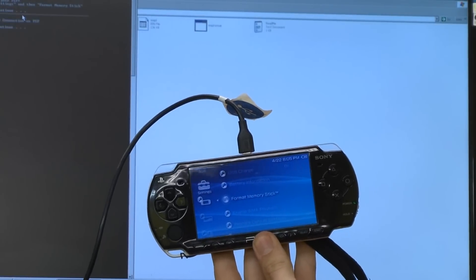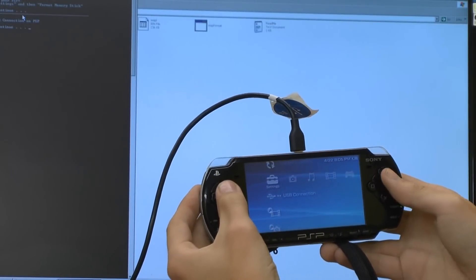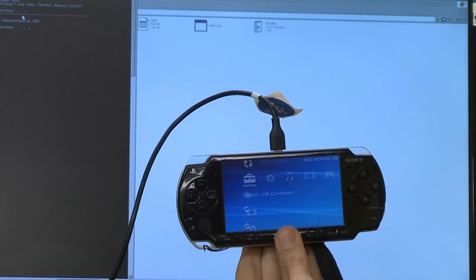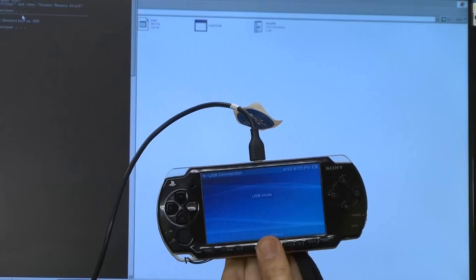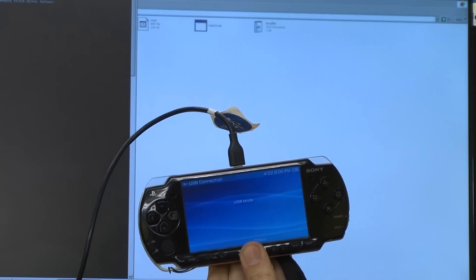Now that you've done that, press any key to continue. Connect your PSP via USB — go to USB connection and start your USB connection. Then press any key on the computer. Please enter your memory stick drive letter.